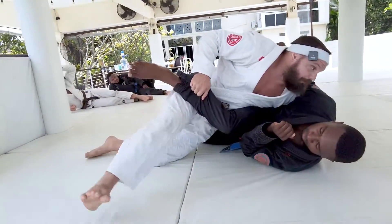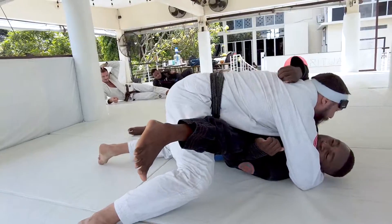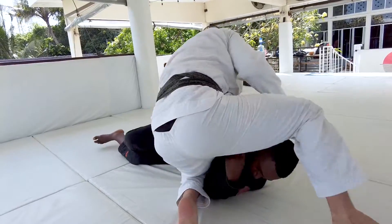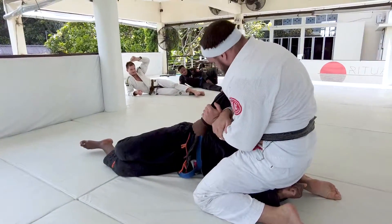From here again, we just shelf that leg up, grab it, stretch his leg. And right away we can start looking on offense, coming in and looking to finish.